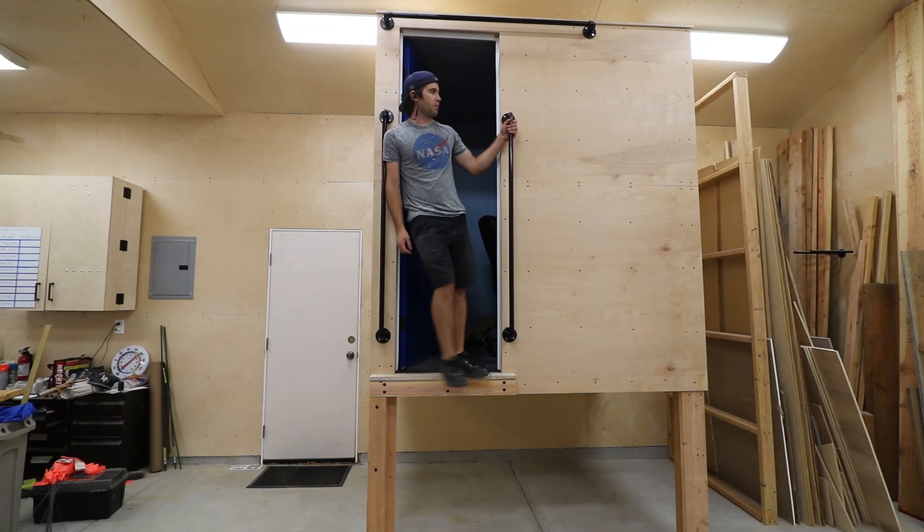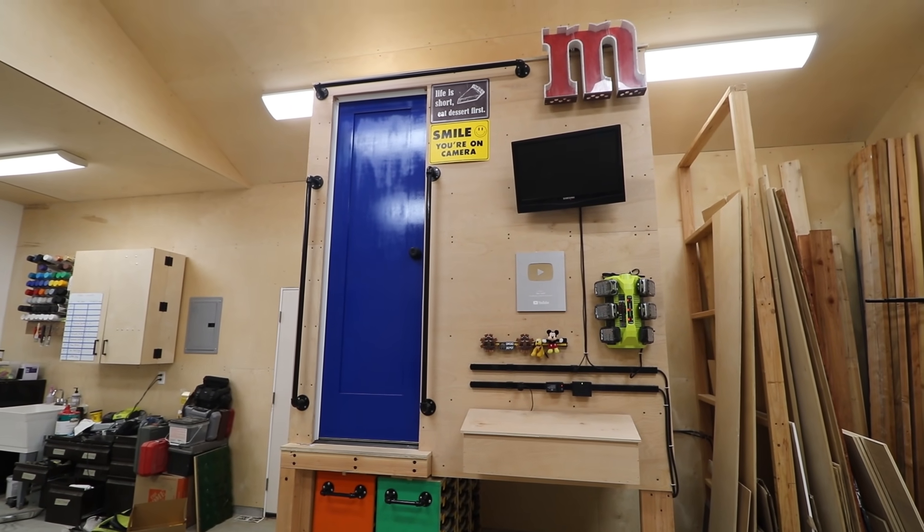Every surface of the office has the potential to increase functionality. So today I'll be making some important updates to the front of the office.